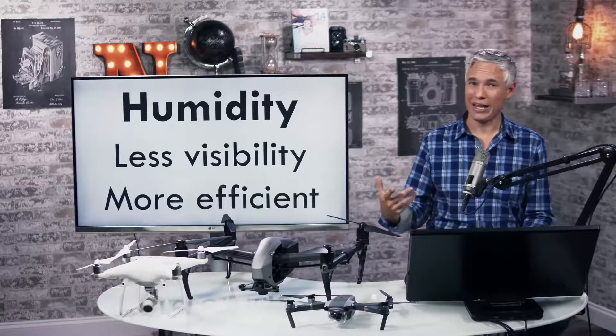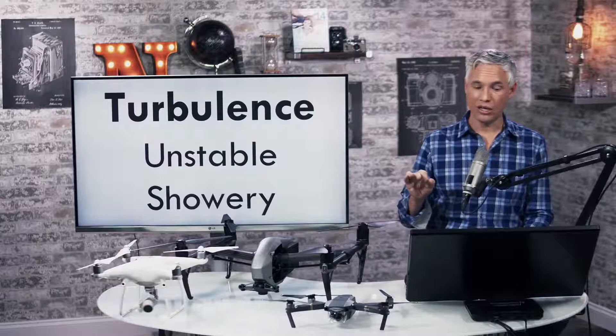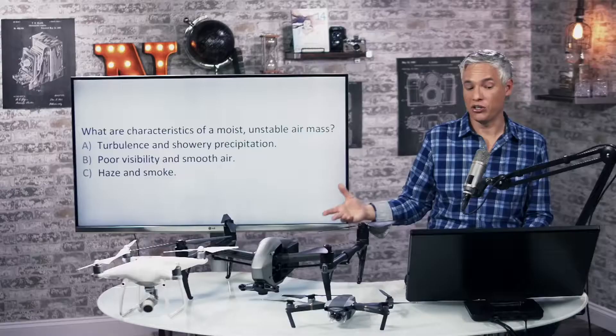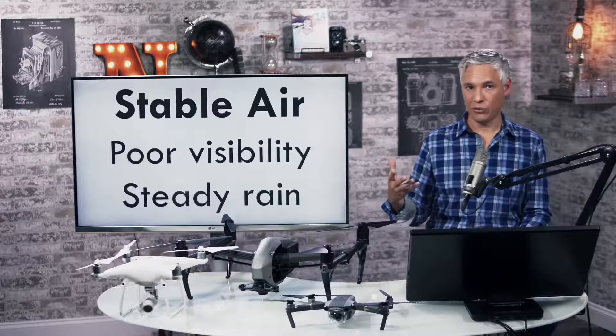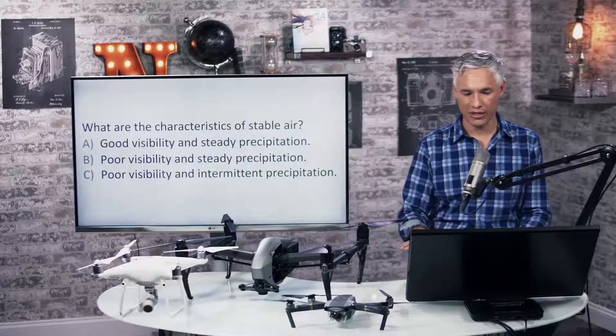Unstable air tends to be hot and humid. Turbulence is caused in air that is unstable and showery. What are the characteristics of a moist, unstable air mass? You would expect turbulence. Stable air will have a lot of humidity, poor visibility, and can result in a steady rain rather than varying sheets of rain — just a nice drizzle. What are the characteristics of stable air? Poor visibility and steady precipitation.